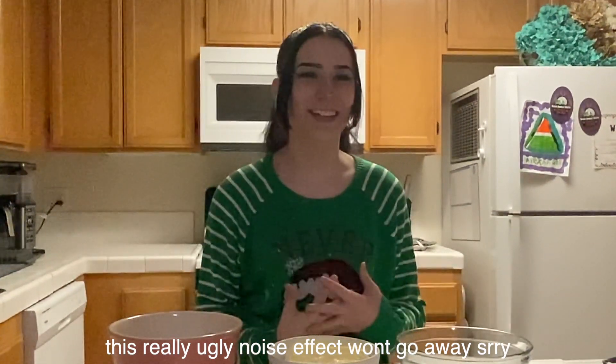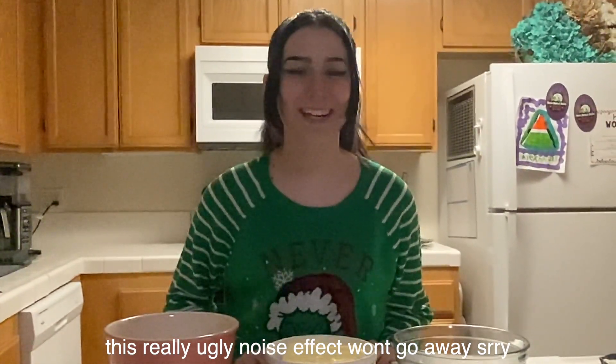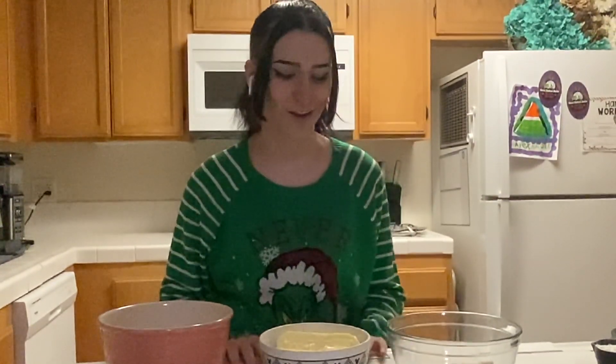Hello, Desert Scorpions! My name is Tess Graves. I'm a member of the reactivities committee and today I will be making peppermint melt-away cookies.